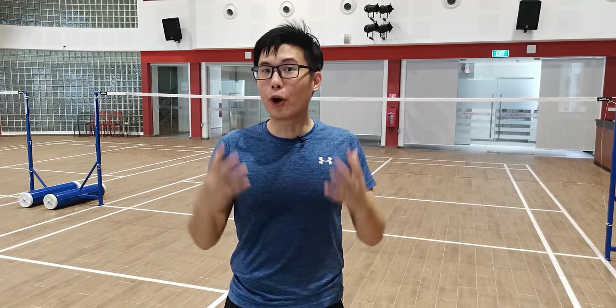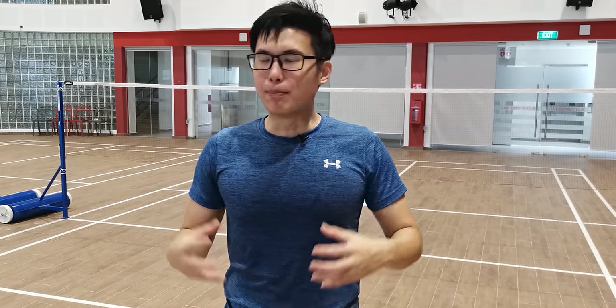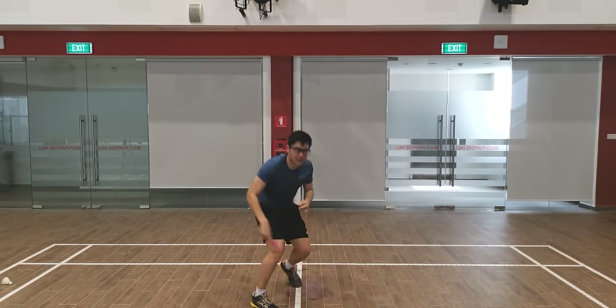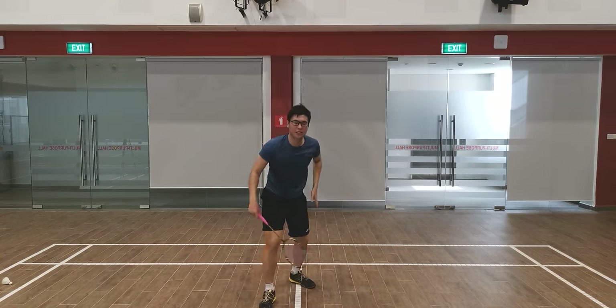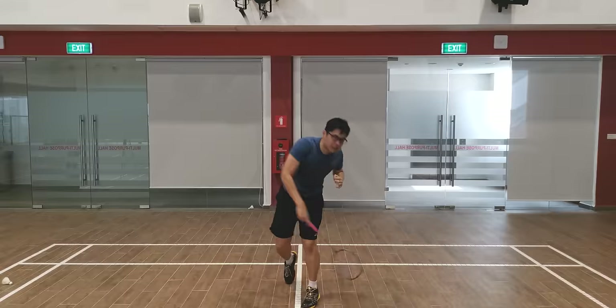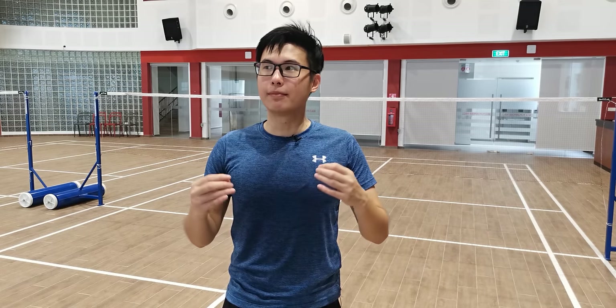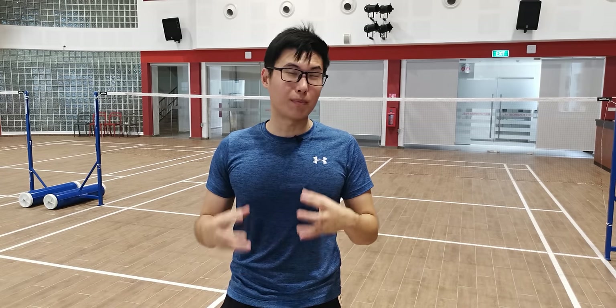Some of the cons of the full smash is that it uses a lot of stamina. It burns your stamina every time you do a full smash because typically people jump and do the full smash — a double leg jump, full smash — which burns a lot of energy and makes you a lot slower in the follow up, because you use your whole body weight to push the shuttle forward. That means your follow up is going to be a lot slower. So usually it's used as the final shot to kill the opponent, and very often it's used in doubles where you have a partner to help cover the front.